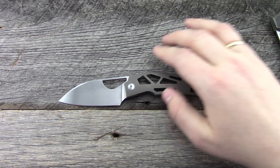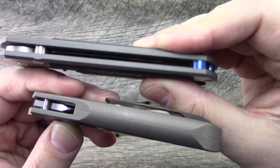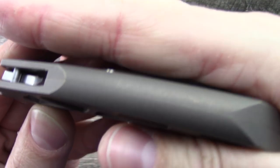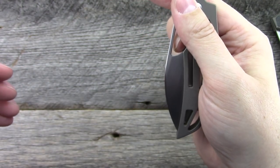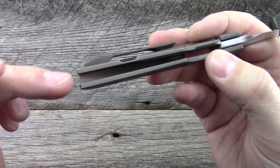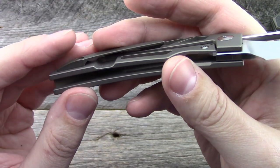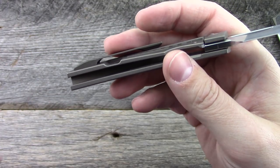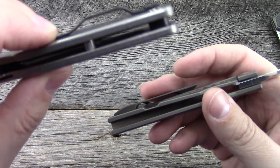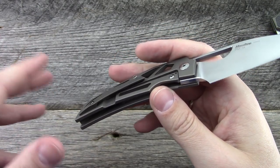Another really cool thing about the handle frame is that it does not have a backspacer like the Chris Reeve Sebenza does. The backspacer is integral to the two separate frames — they meet in the middle to form the backspacer. This is a more expensive form of production because you essentially take two pieces of titanium, a little bit thicker than both handle scales, and machine away a whole bunch of material. This method is more costly to produce — kind of a nicer method — and it plays into that value proposition if you are an enthusiast.